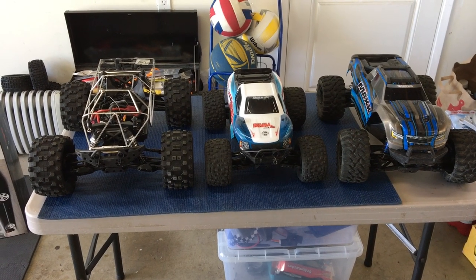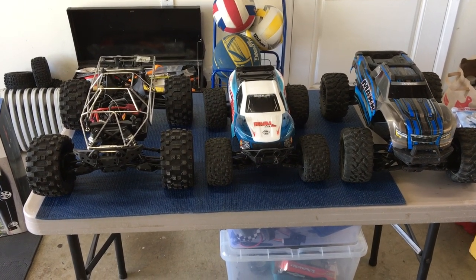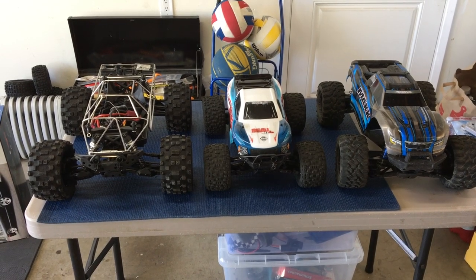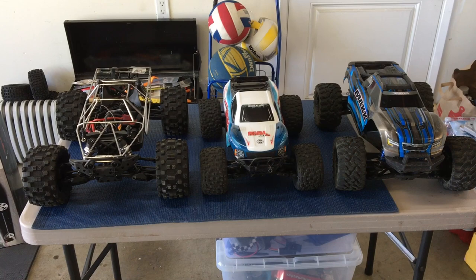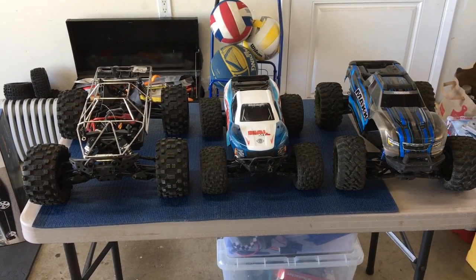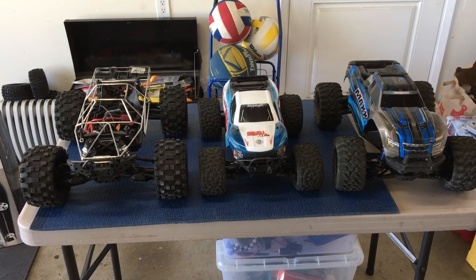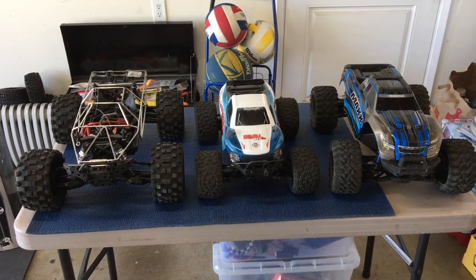Welcome to another episode of Racing to Learn. We're a nonprofit that gets kids excited about math and science. We're taking a look at three bashers today. We've got a Traxxas X-Maxx on the right, the Team Associated Rival MT-10 in the center, and the Red Cat Kaiju on the left.